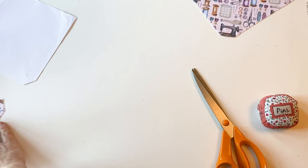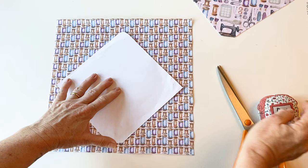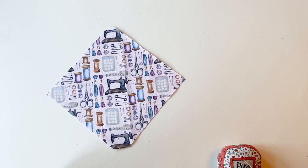Take the lining fabric and place this right sides up. Again, put the template on top with the curved corner at the top and the cut-off corner at the bottom, making sure that any motif or pattern lies straight across the centre. Pin into place as you did with the main fabric and cut it out all the way round. Now we're stitching the side seams.